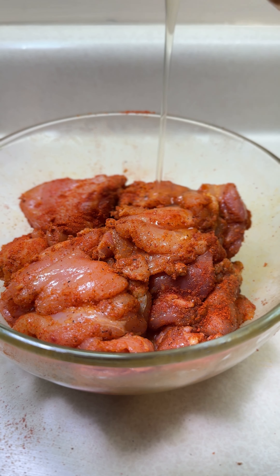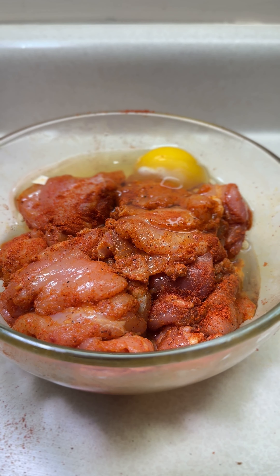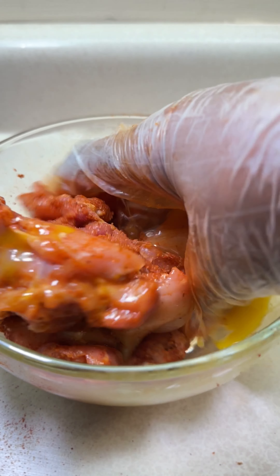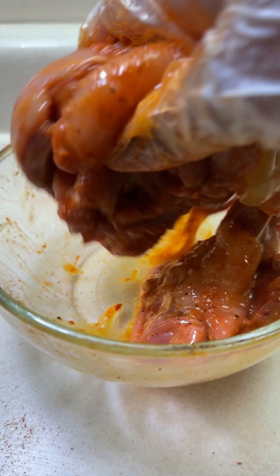If the spices are not enough, feel free to add a little bit more. I had to add a little more paprika to get that nice color on the chicken. Then leave it to marinate in the refrigerator for 30 minutes. After that, add the egg and mix everything thoroughly with your hands — that's the main reason I wore the gloves in the first place.